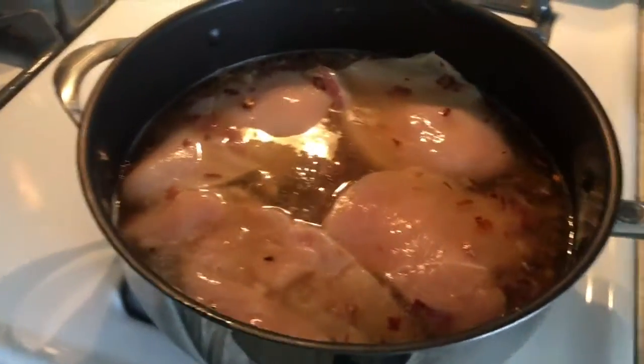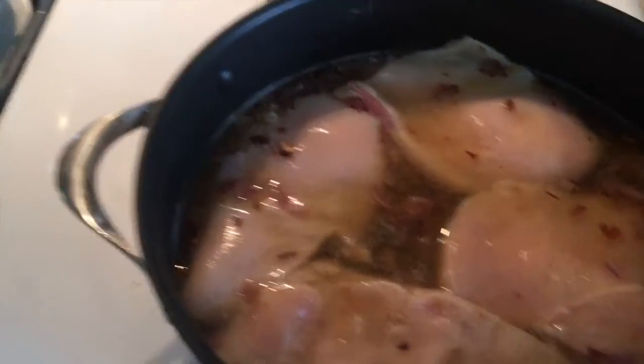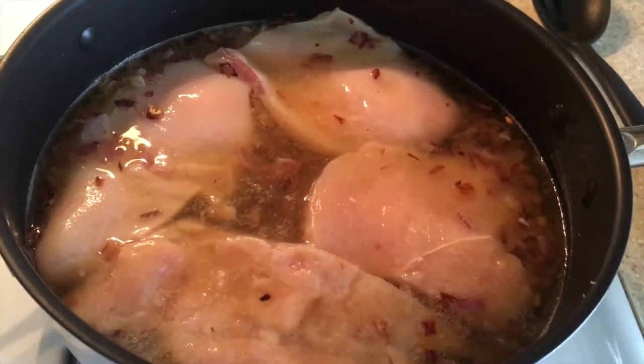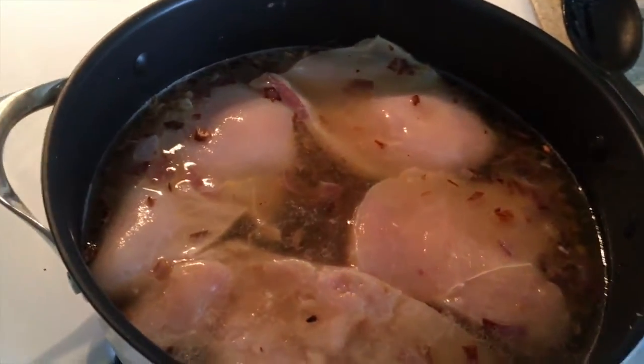Anyway guys, I'm going to let this cook. It says let it come to a boil, so I'm going to turn the heat up a little bit. You bring it to a boil and then you simmer it down for about 15 to 20 minutes. I'm not going to bore you with watching something boil.